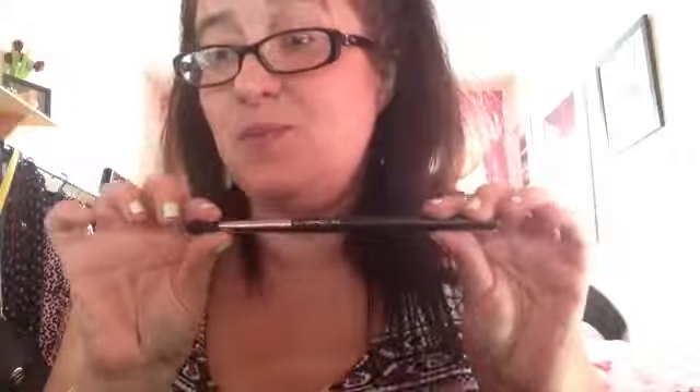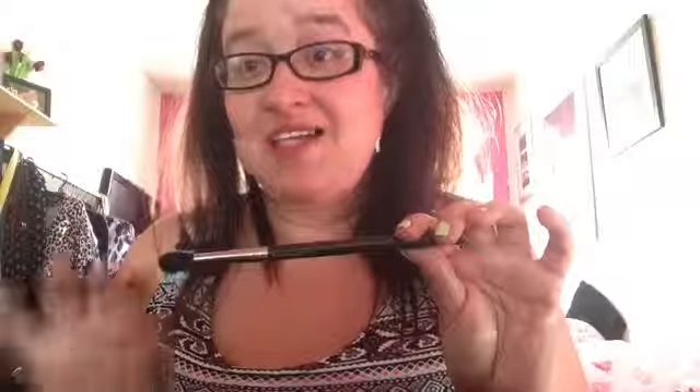Next is the 239, the flat shade brush - again, highly recommended. I use this all the time; it's ideal for packing colour onto your eyelids, which makes the colour more intense. Next, I think this may be the 219 - a pencil brush - and I love using this for adding colour to the outer V and on the upper and lower lash lines. The last brush is the MAC 224, a blending brush. I never put colour on this - I just use it to blend colours out into the crease, and I would highly recommend it.